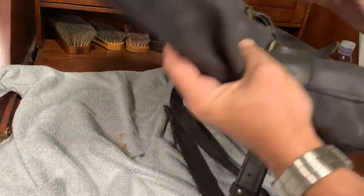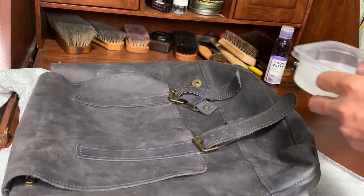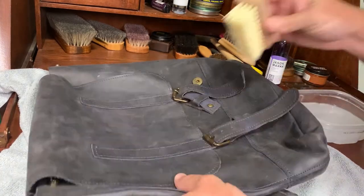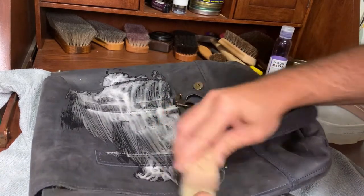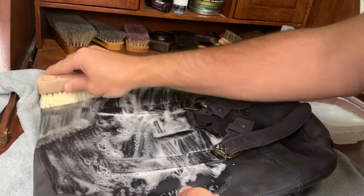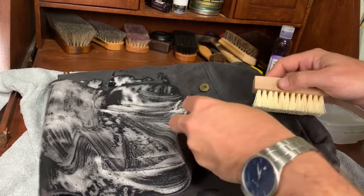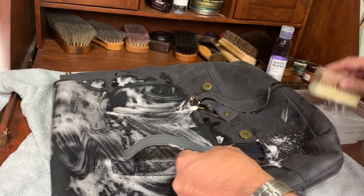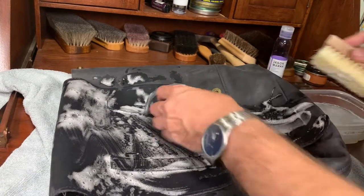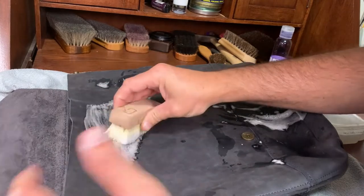To clean it we're going to be using Jason Mark — this is a leather and suede cleaner, it's safe for both. We already put some in the water so we're just going to be scrubbing this with a nylon brush. This brush actually came with the soap. Let's see what we can do for those two areas that are really dirty.